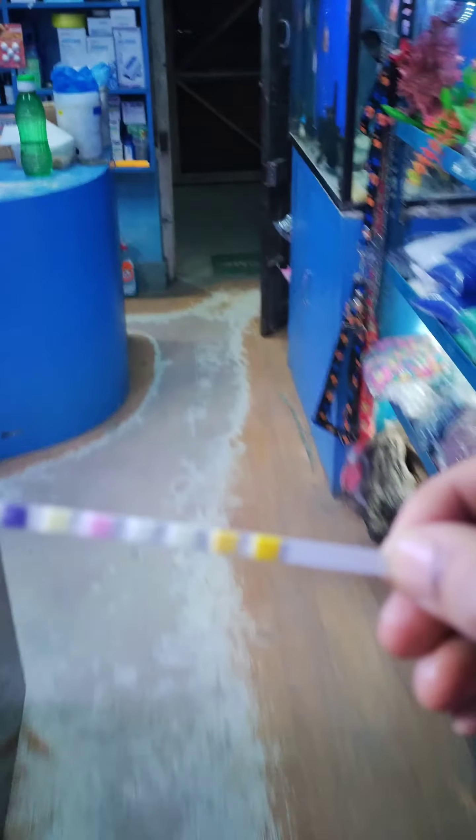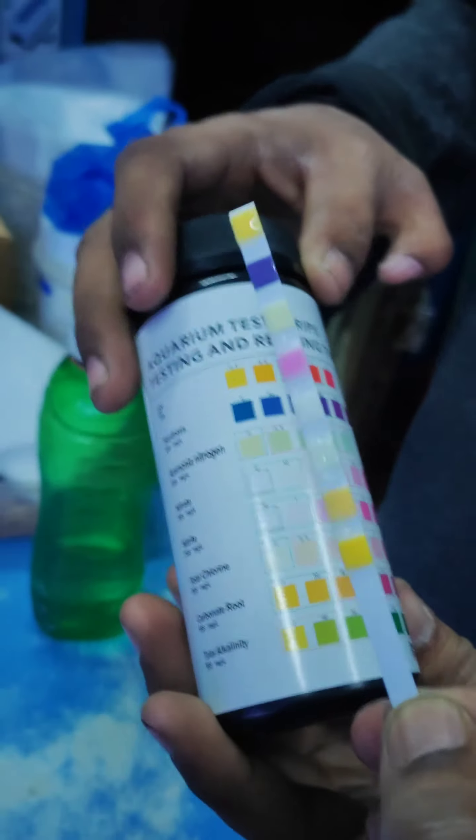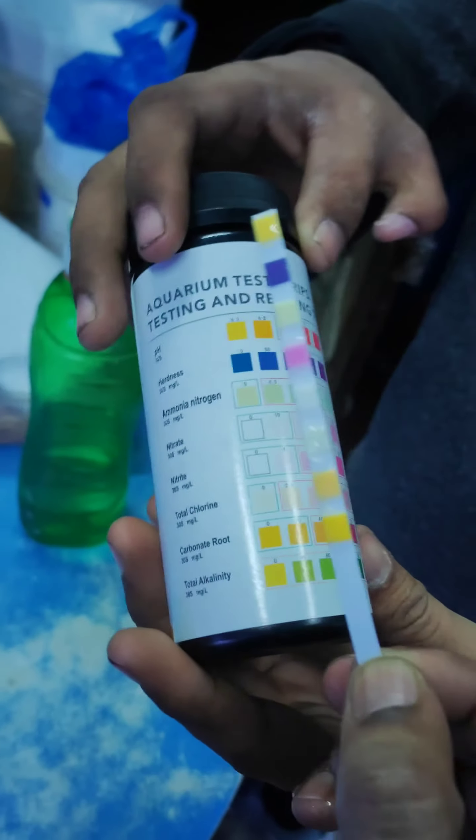See the color change in this strip. Now let's go and compare this with the chart that we have on the packet or the container that we have available.